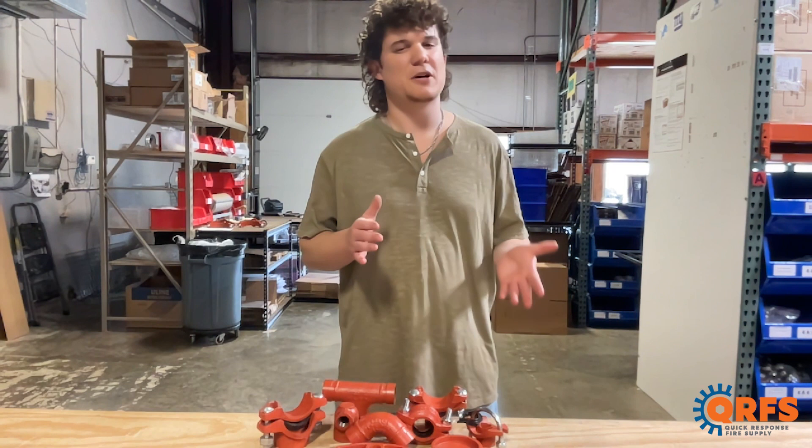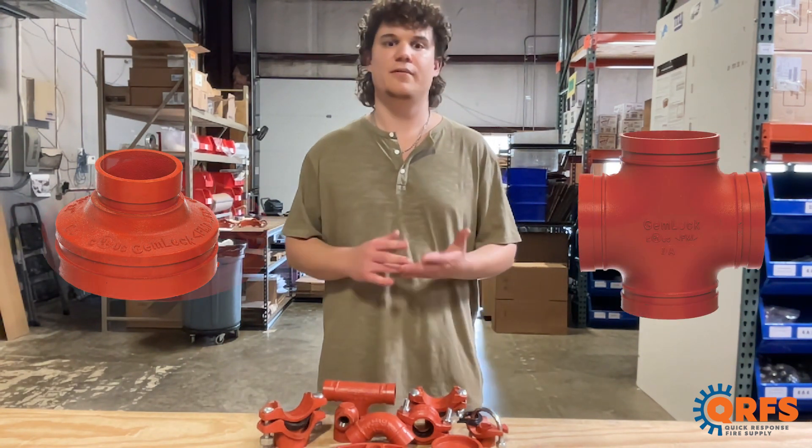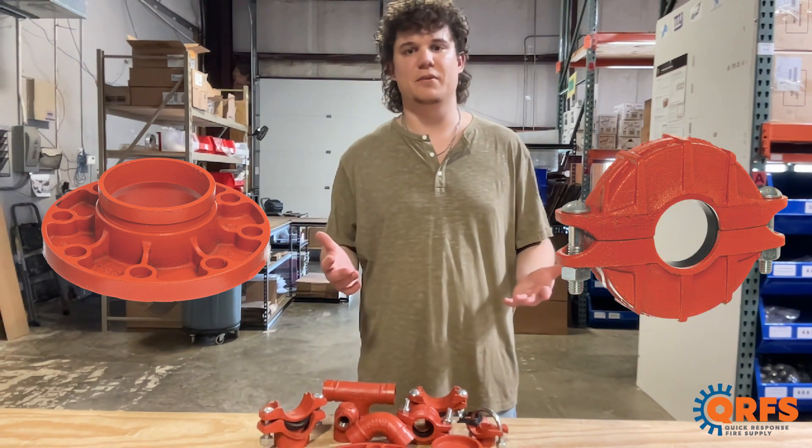Along with some of the more specialized and unfamiliar fittings, such as the concentric reducers, crosses, flange adapters, and reducing couplings, and more.